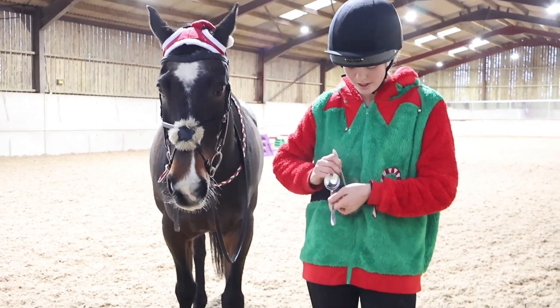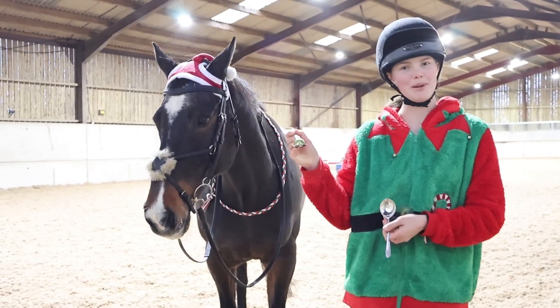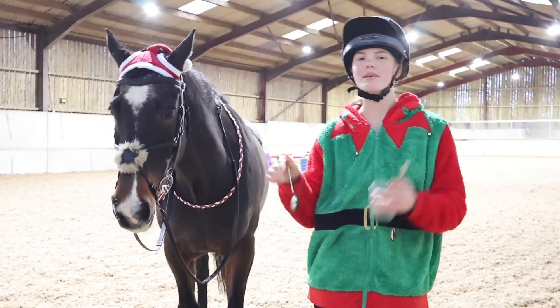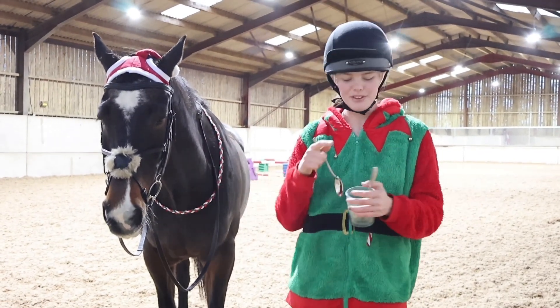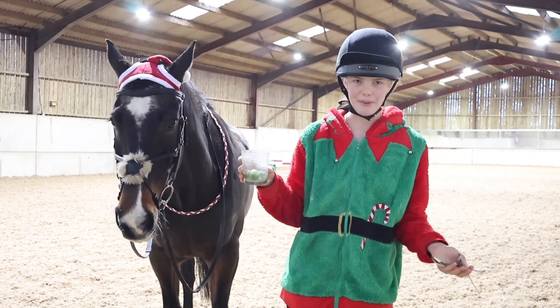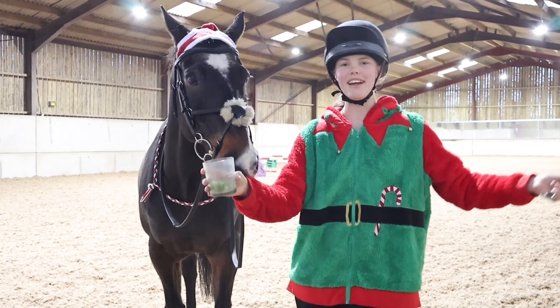Difficulty level two, if I can get it, is going to be going through with a sprout and spoon once. Difficulty level three is going to be going through with a sprout and spoon in one hand and no reins in the other. Difficulty level four is going through with a cup of water in one hand, quite full, so we're going to have to try not to spill it. Then the final difficulty level is cup and no hands.